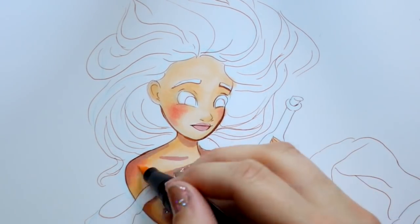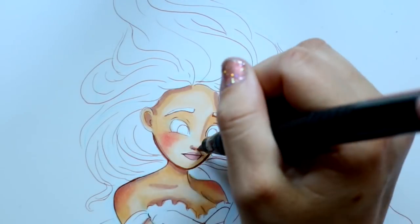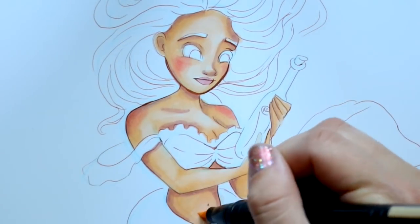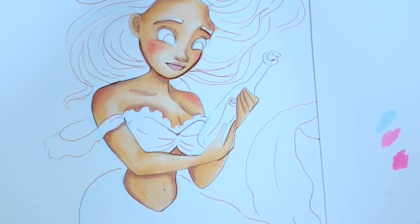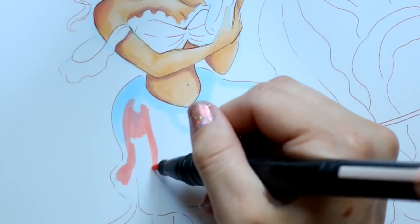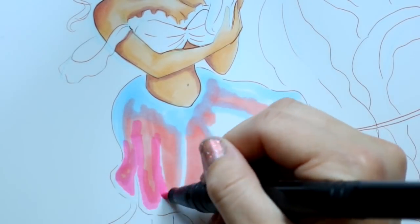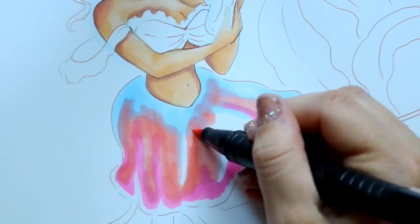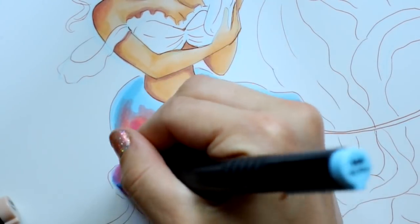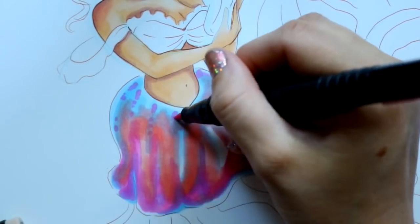Mermaids are a lot of fun to draw but they do challenge you because body proportions are complicated — you have to substitute a tail for legs and figure out the upper body proportions. You also have to draw mermaids or mermen with little to no clothes. I drew a merman and kind of freaked out because he wasn't wearing a shirt! Do you have the same problem — like, do I give him a four-pack, six-pack, or eight-pack? Leave it in the comments!